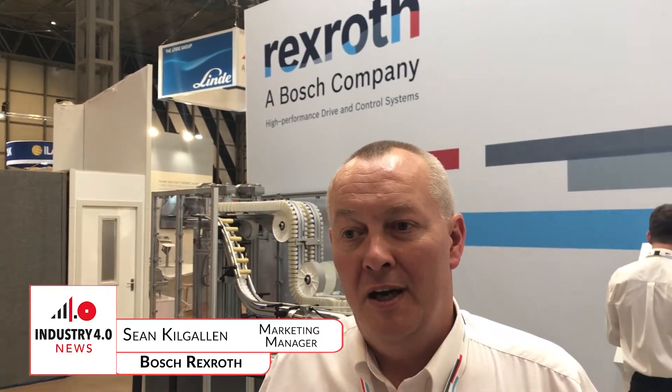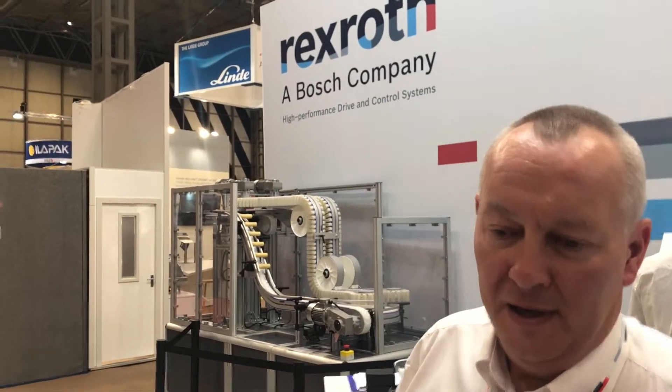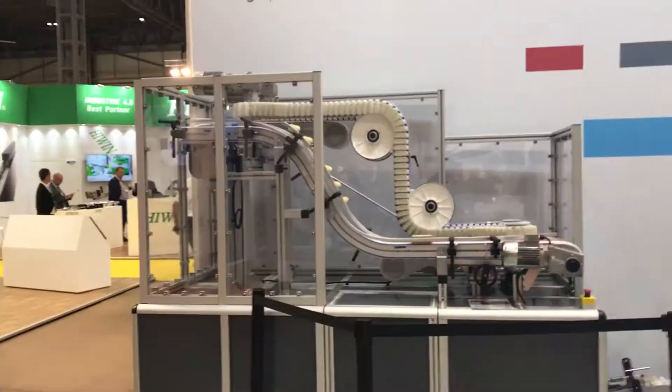This is the Bosch Rexroth stand. We're showcasing our solutions for processing packaging machinery. In the background, the one you can see is a Variflow Plus conveyor system, which is usually a transfer system between process lines.